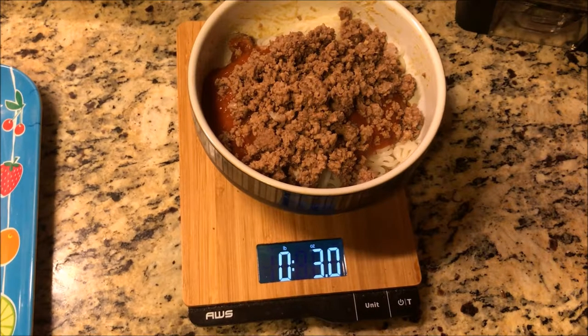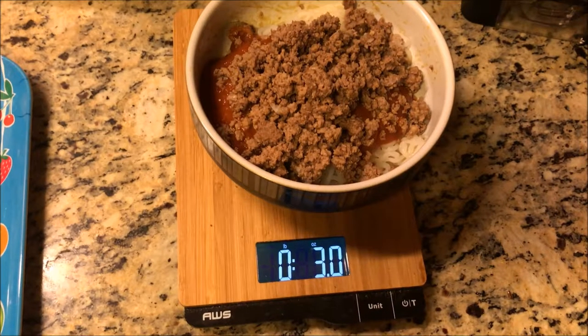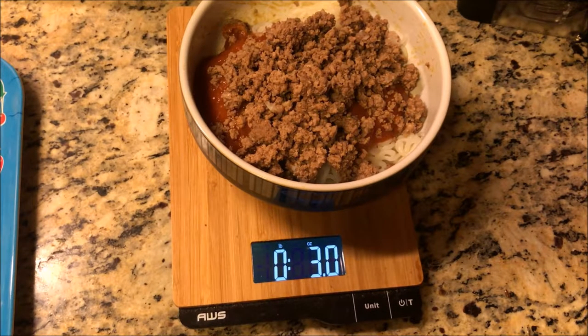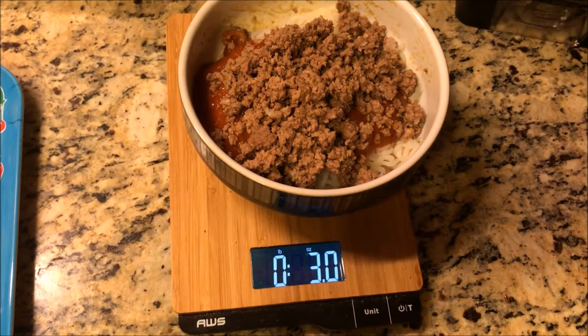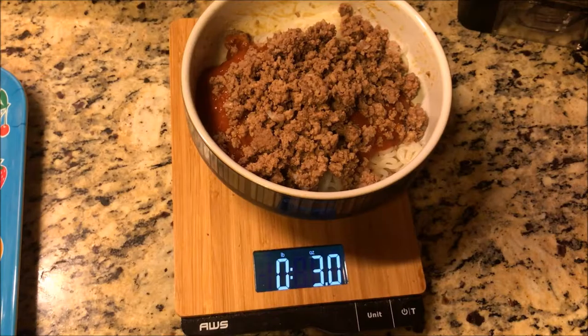If you're wondering how the noodles taste, they are a little bit different than regular wheat noodles, but not a huge difference — especially not for how drastic of a calorie reduction they provide. I bought these at Walmart; I'm sure you can get them other places. Definitely try this out and let me know how you like them and what you think about the meal.